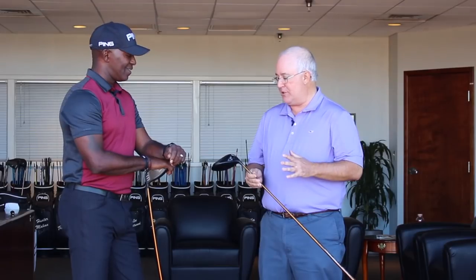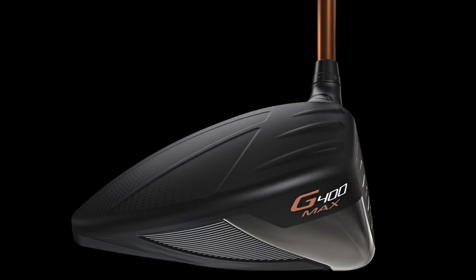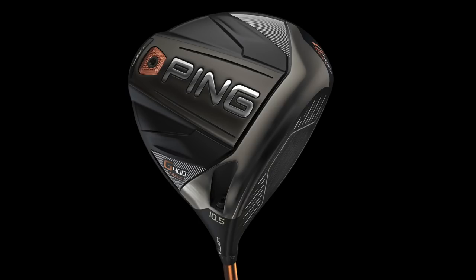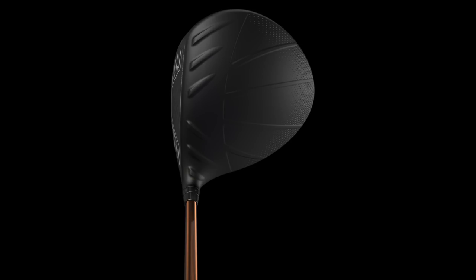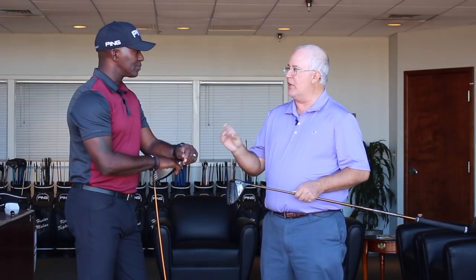The other thing I want to talk about with this driver was sound, feel, and look. It looked outstanding. At 460cc it's a little bit bigger, but it's still got a really streamlined, tour-inspired look. It sets up really neutral at address, and the sound and feel are outstanding as well — slightly different than the G400, LST, and SFT. Maybe just a teeny bit louder, but in a good way, really sort of powerful and explosive.